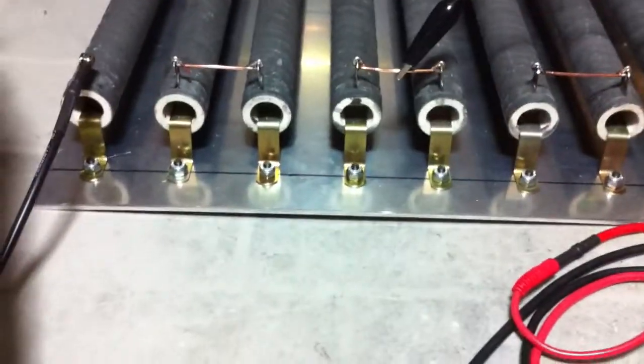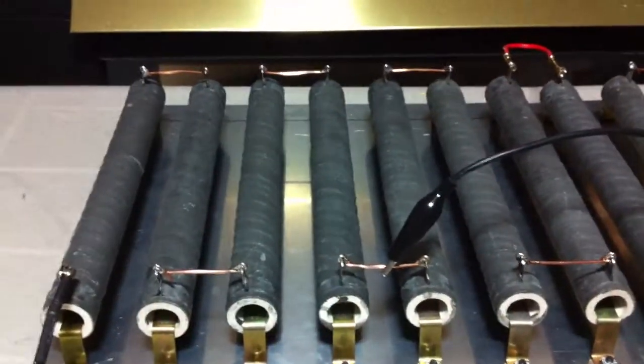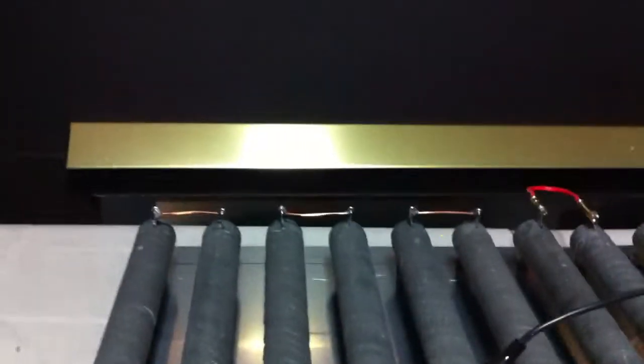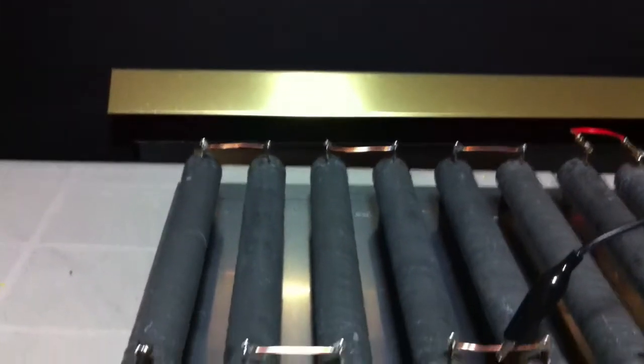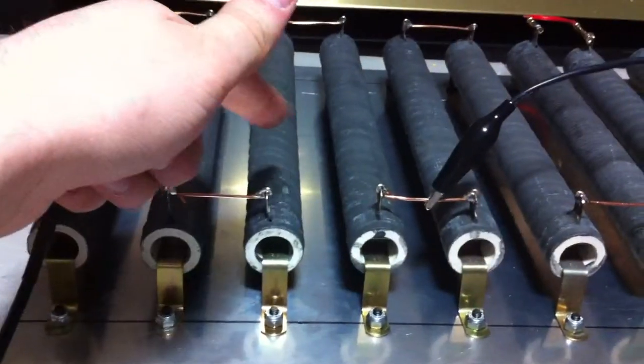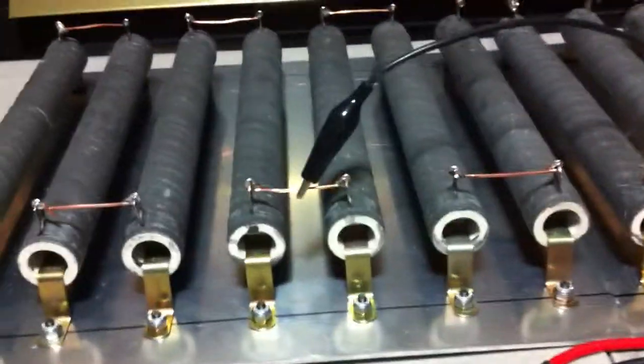They're 0.15 ohm, so less than 1.25 ohm total. If you actually see, they're actually smoking a bit. I think there's probably some stuff on them or maybe they were damp. You can't really see them too much but they're smoking. I'm going to actually stop that — I just noticed the wires are melting.